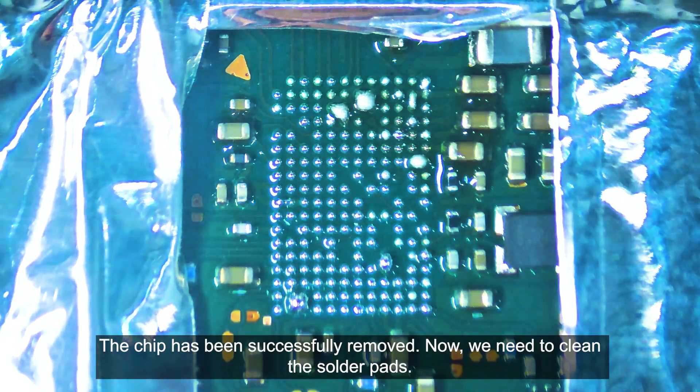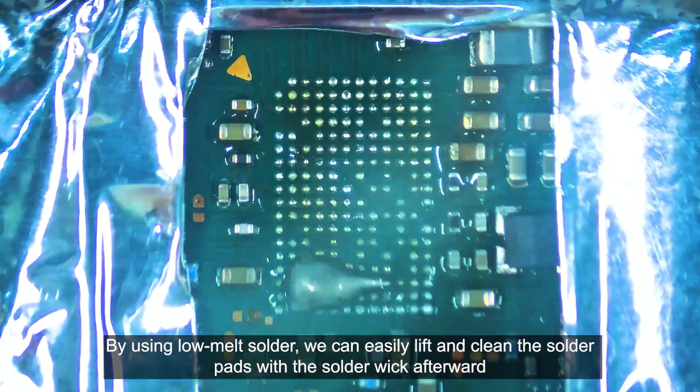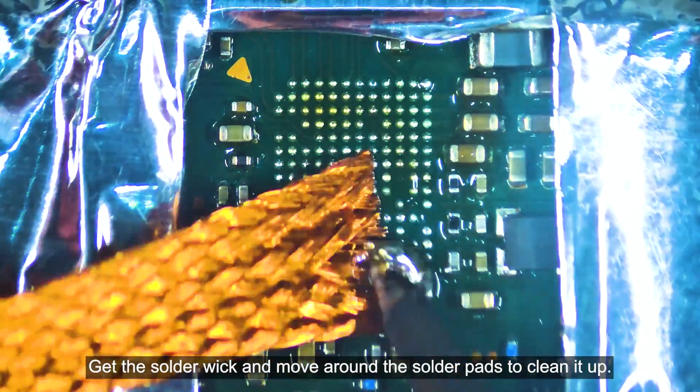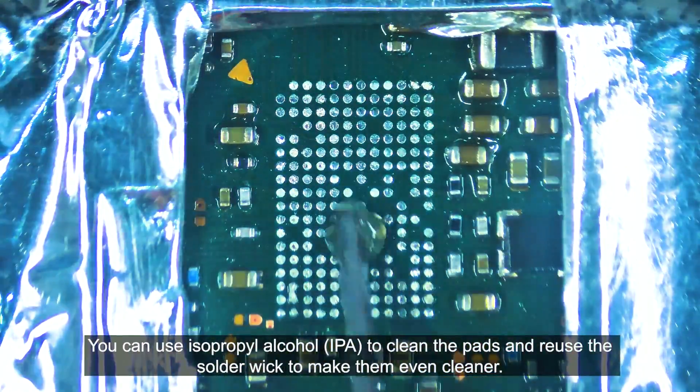The chip has been successfully removed. Now we need to clean the solder pads. Use a low matte solder and move the solder blob around the solder pads. By using the low matte solder, we can easily lift and clean the solder pads with the solder wick afterward. Get the solder wick and move around the solder pads to clean it up.